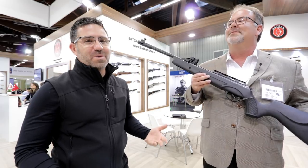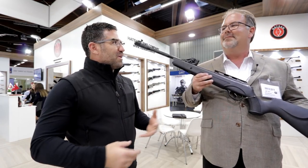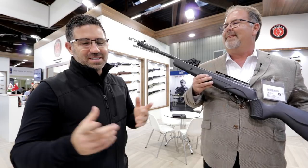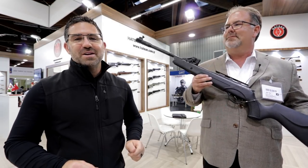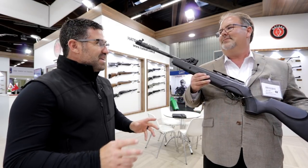As you guys know, we're starting to work more and more with Hudson. They've really got their arms around our channel and want to support us and you guys in a big way going forward. So this is a stop along the circuit that I absolutely had to make here at IWA.